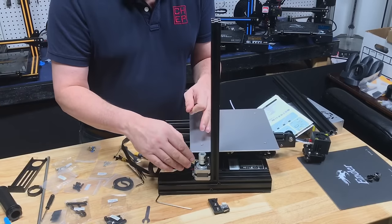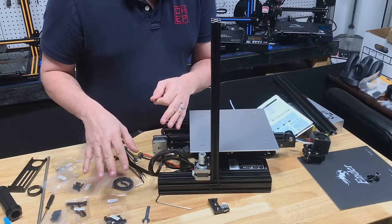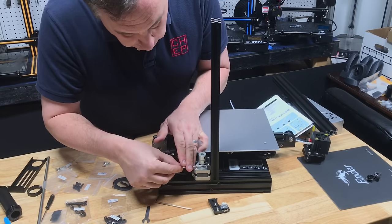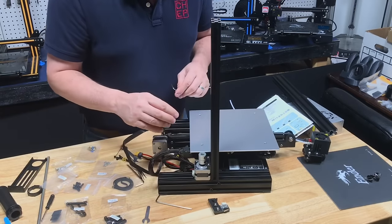Next I recommend installing the stepper motor. This requires two M4 screws — you'll find those in a bag. This is totally out of order from the manual, but put the two screws in without tightening them up. Just get them in place so the motor is held but still loose.